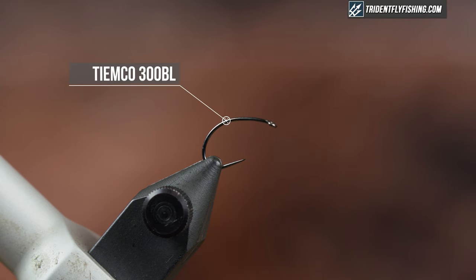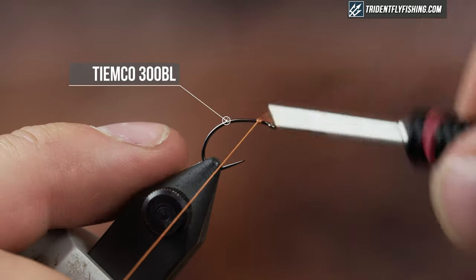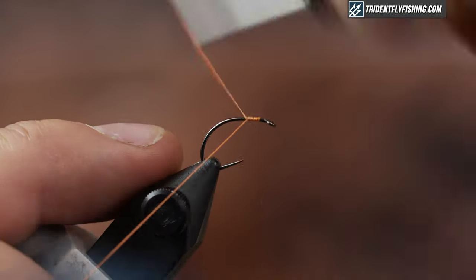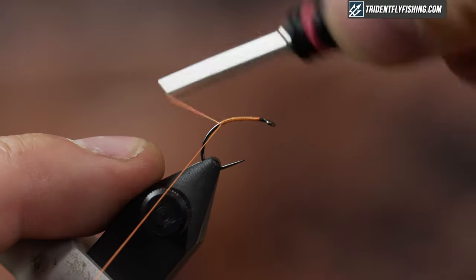So in the vise today I have a TMC 300BL, which is a cool hook. It's a barbless Czech nymph hook. It's kind of a modern update on this classic pattern. I really like these hooks — they're sticky sharp and they really hold fish.